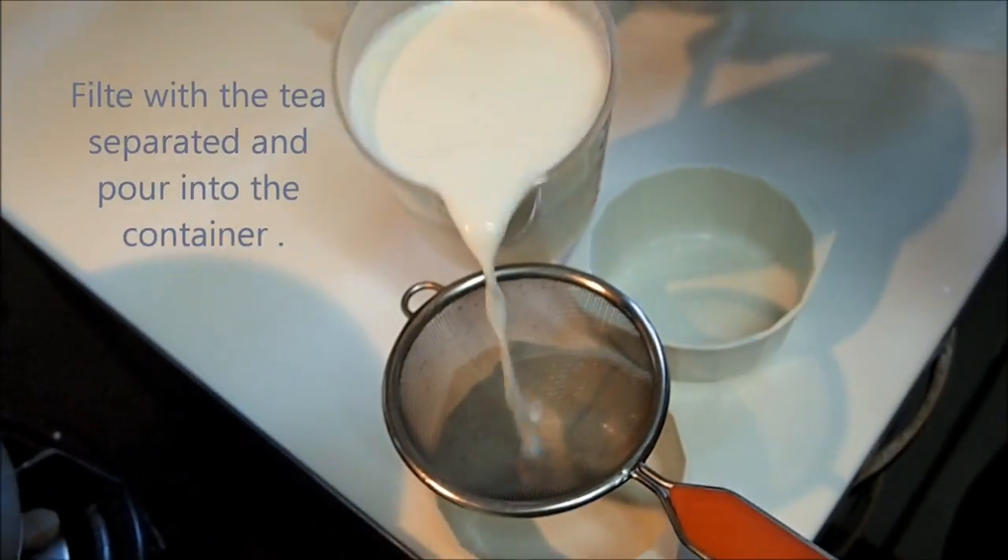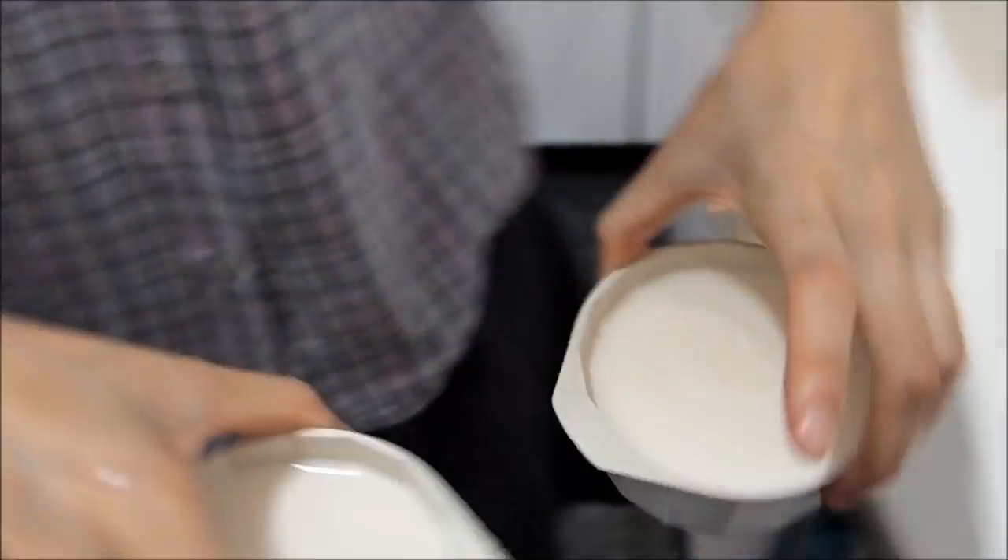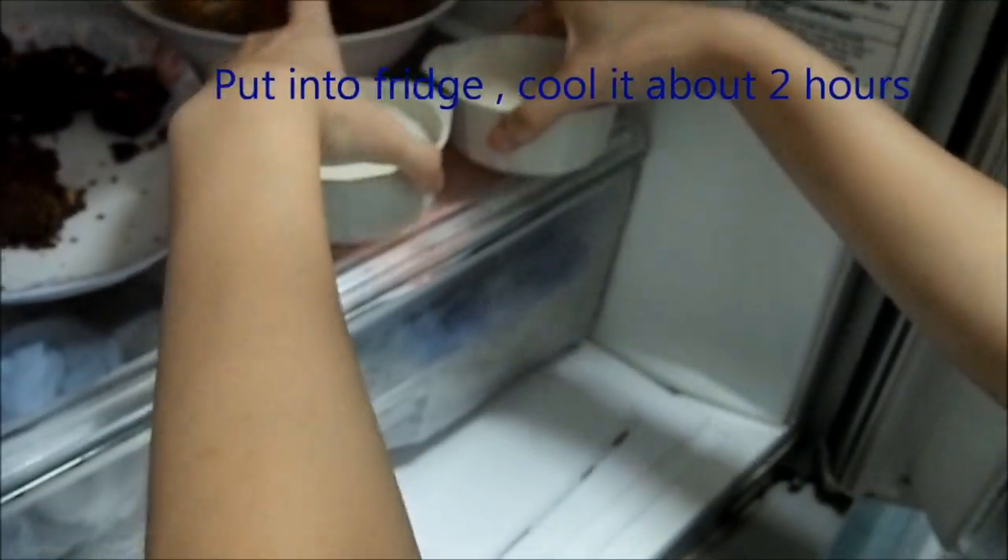Fill with the tea separated and pour into the container. Put into the fridge and cool it for about 2 hours.